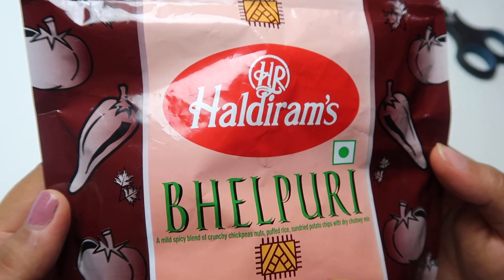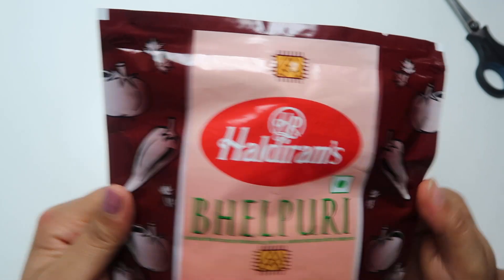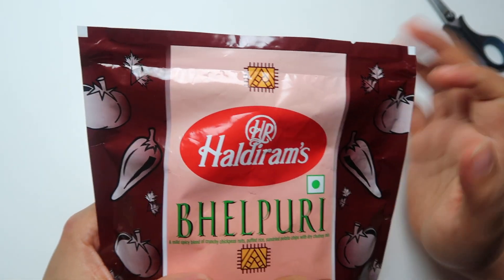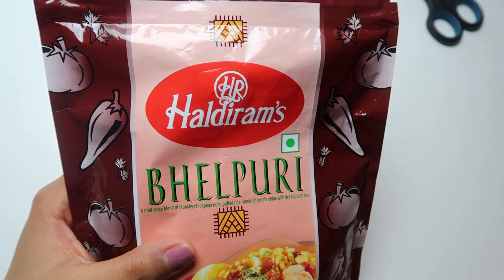Hello friends, welcome back to my channel. In today's video I'm going to show you this Haldiram brand Bhel Puri. It's pure veg — the green mark shows pure veg — and Haldiram is a product of India.